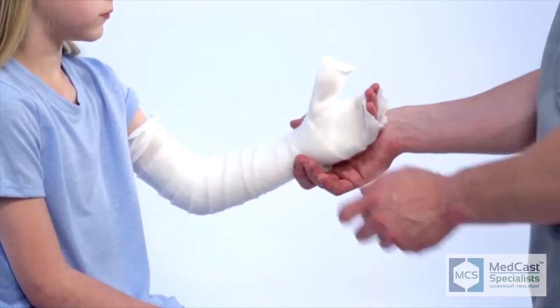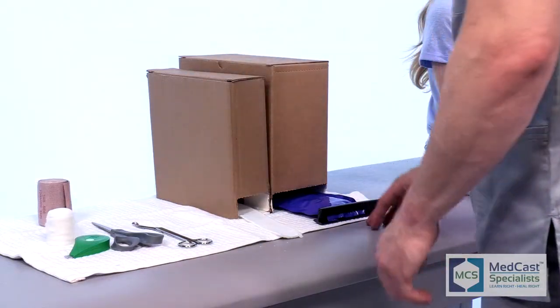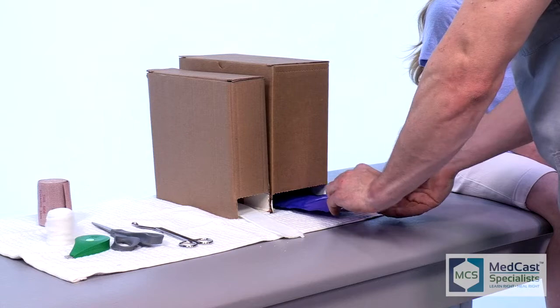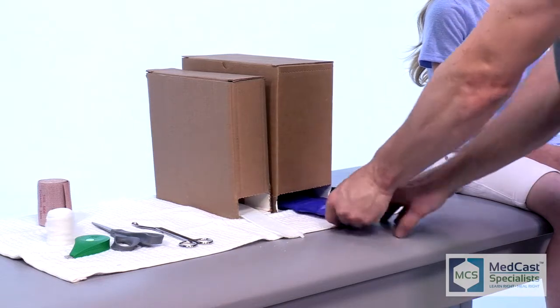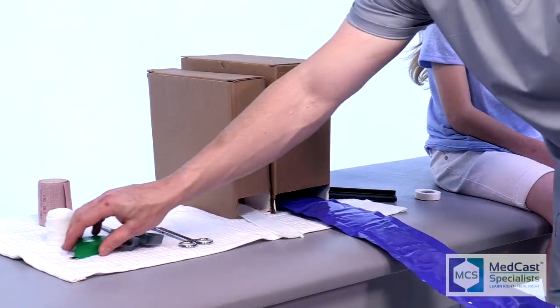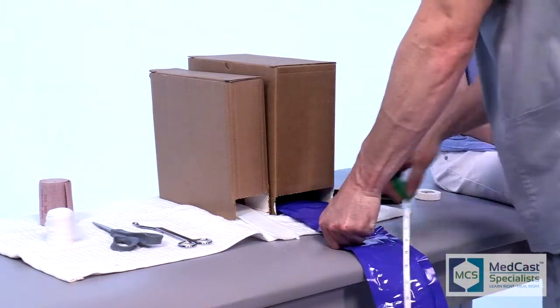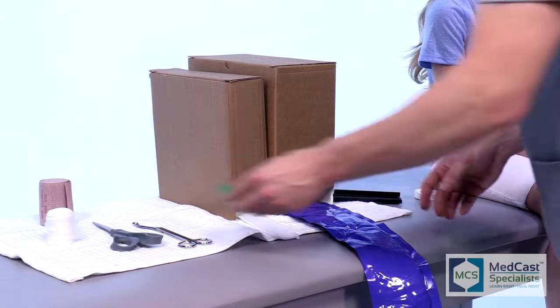Now pulling out the fiberglass — it's always good to measure it. Oftentimes we eyeball it and we're usually spot on, but there's nothing more frustrating than cutting it too short. You always want to make sure you're a little bit long. You can always trim it back, but once it's short you can't make it longer.